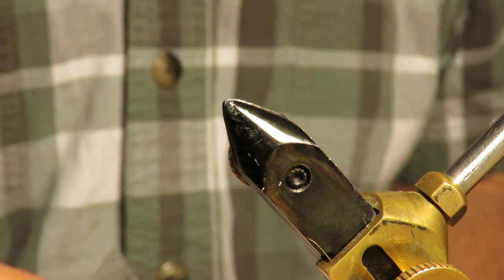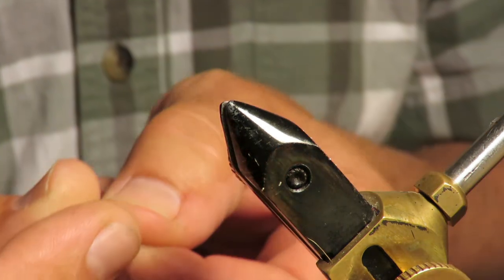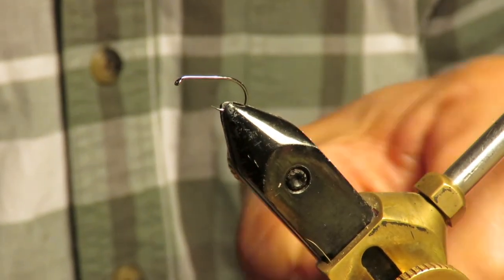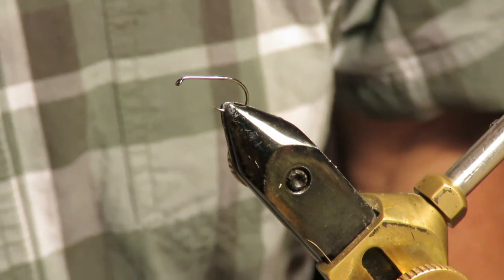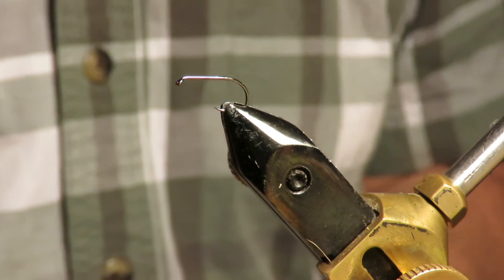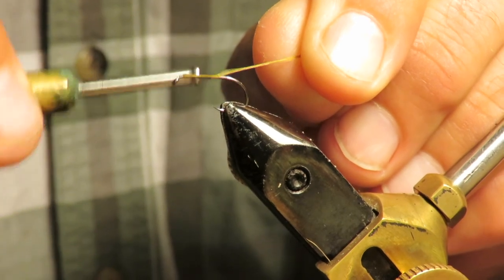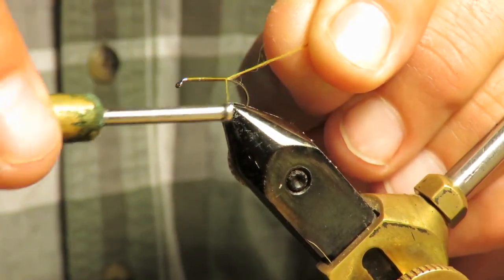It's a plain old hook, nothing special. It's already barbless which I really appreciate — it's so much easier on the fish. I'm going to use what's left of this green colored thread, hoping there's enough.